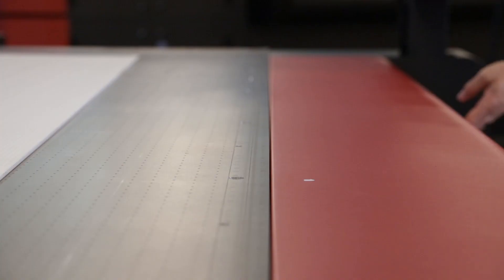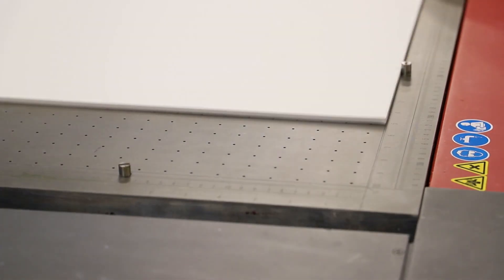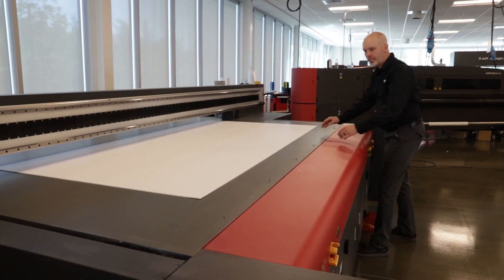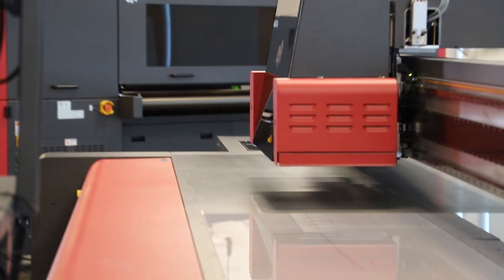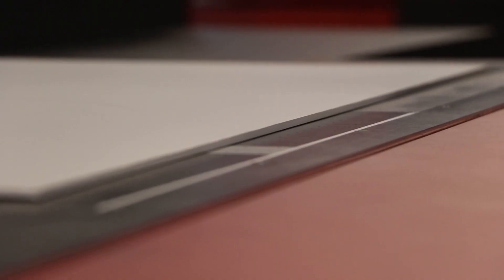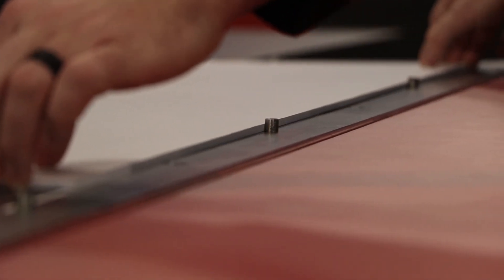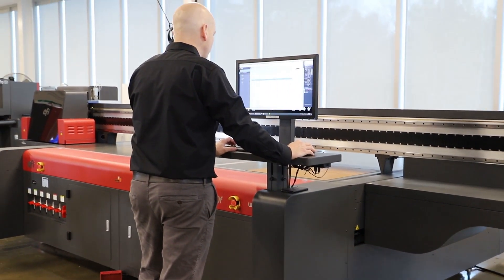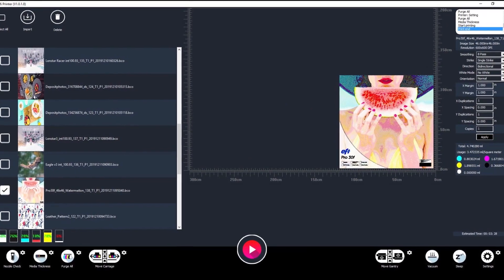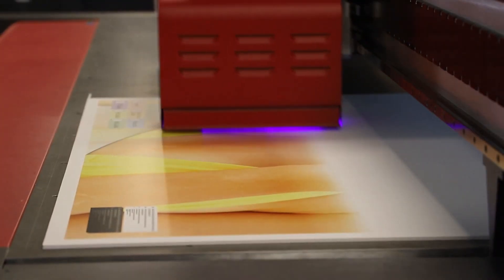Thanks to its vacuum system and registration pins that assure the media stays put for perfect registration, whether printing on solid substrates or clear substrates for backlit applications. It starts by positioning the substrate against the registration pins on the right side of the printer. EFI's intuitive software and graphical user interface makes the double-sided printing process clear and simple.